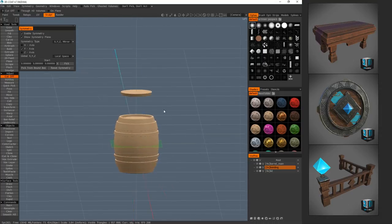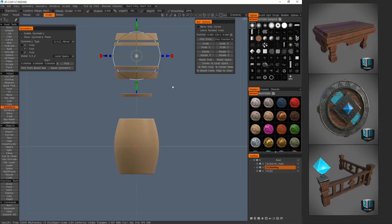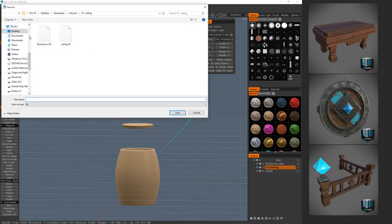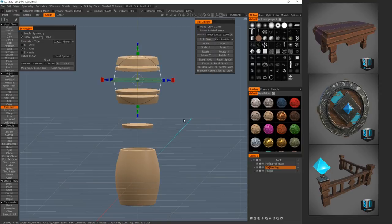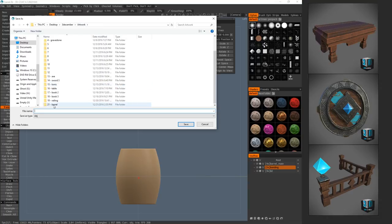Welcome back. Now for the next step we're actually going to take this into ZBrush. First I want to separate out these objects a little bit — we're gonna put our rings and barrel rings up here and I've got the lid in the middle. Having this all broken apart, I'm going to save this, go Save As — this is the 21st day for 3Dcember — and we're gonna name it 'barrel.' Now that's saved, we're going to export it: Export Scene, export barrel.